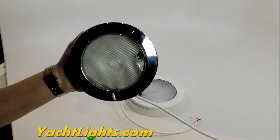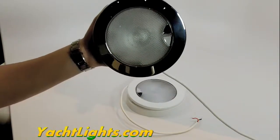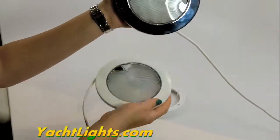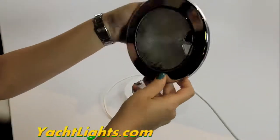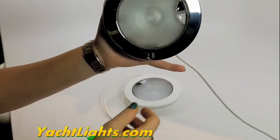Hi, this is Vanessa from Yacht Lights. Here we have a Euro LED touch dual color light. It's available in stainless steel, and we also have it in white trim. It's about 5.9 inches and has dimming and remote momentary switch control.